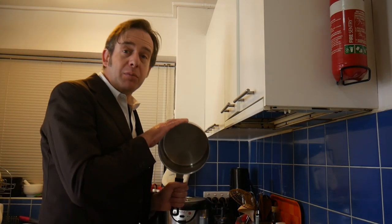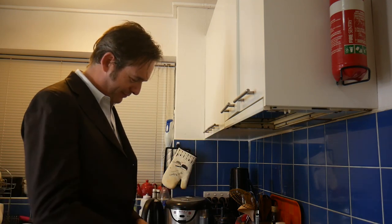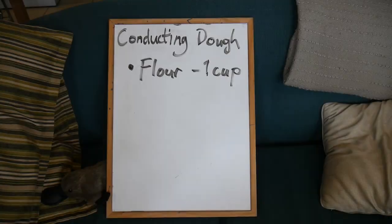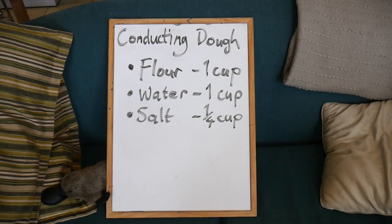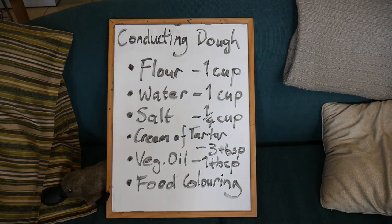To begin with, I'm going to make the dough that can conduct the electricity. You are going to need flour, water, salt, cream of tartar, vegetable oil and food colouring.